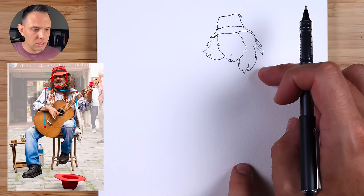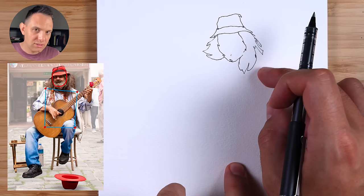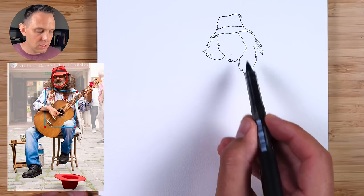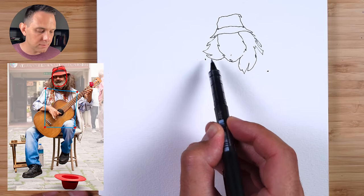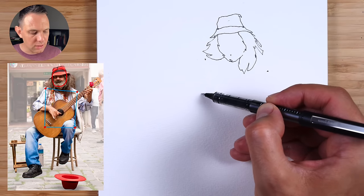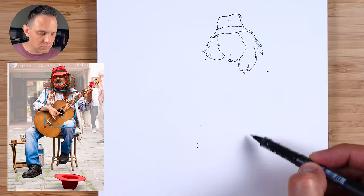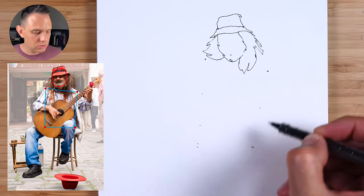From the shoulders to the bottom of the crotch is three heads, but because he's sitting slouched a little bit we're going to make that about two and a half. About a head width across — and this point is in line with the beard, so you should have those two points at an angle. I'm estimating about that distance — one, two, and a little bit. This side is even more squashed because he's bent in, so we'll put the dot here at about two heads. Now we have our four dots.